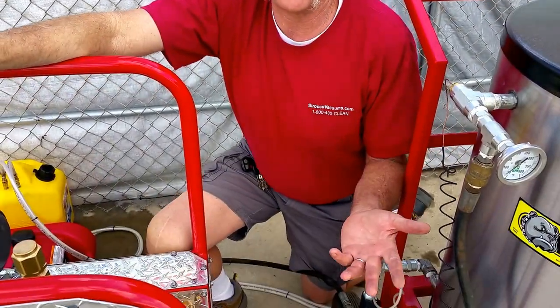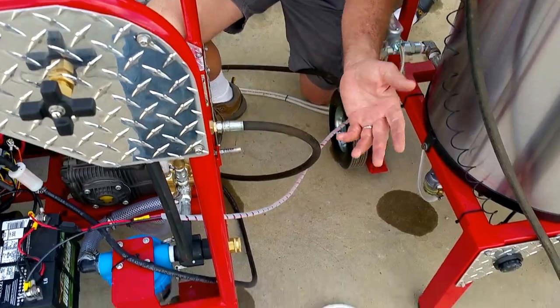I want to show you a new style — well, a better style chemical injector for you guys that use extra long hoses and short hoses and everything in between. It's called the Variable Venturi injector.